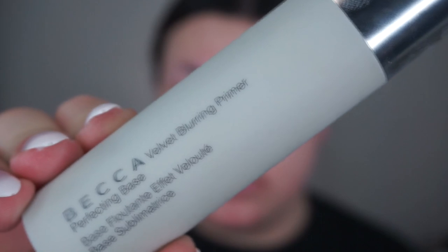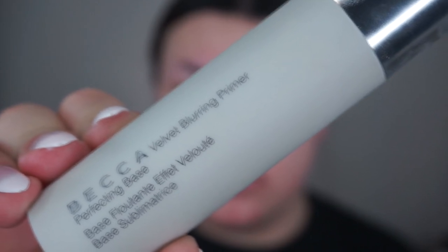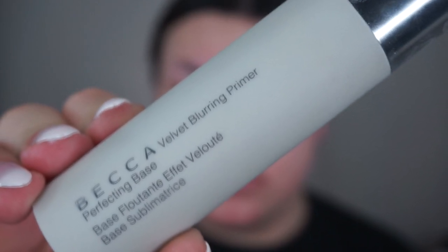So my first step after I do my skincare is I prime using this Becca Velvet Blurring Primer. I usually use this one or the LA Girl Primer. I like to use a matte primer because I feel like using anything matte makes my skin look best on camera and in real life because it kind of hides any imperfections that I may have. So I just spread this all over my skin and then I press it in so it fills my pores.